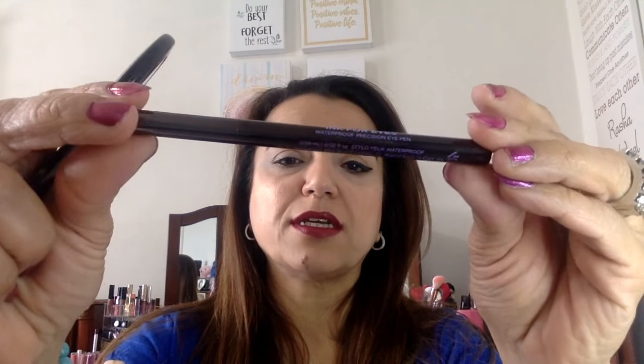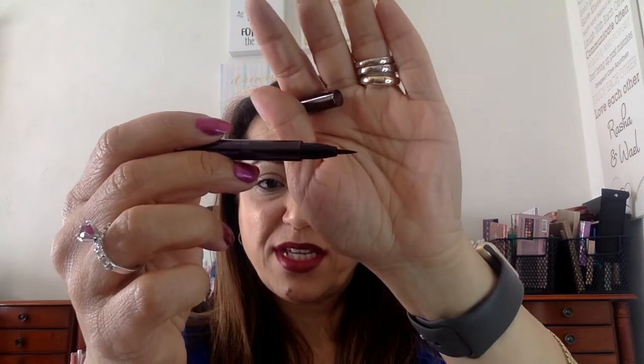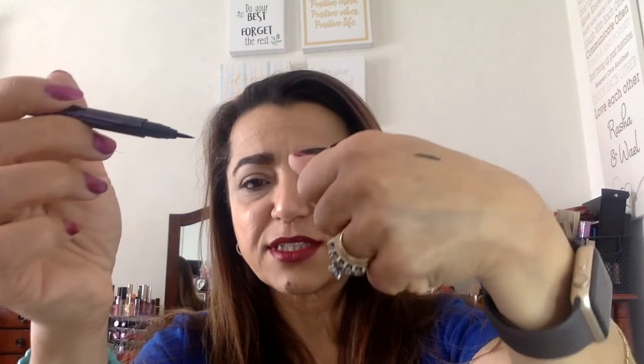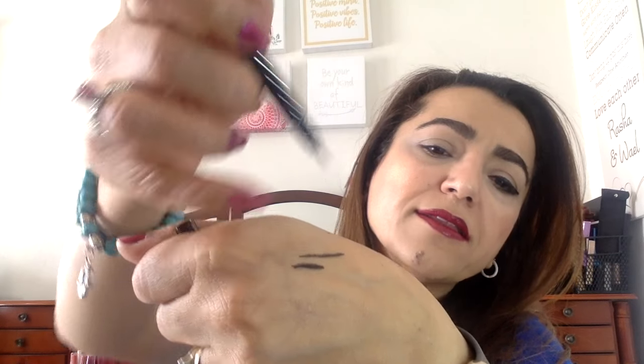Most of the time when I find something good I stick to it. My most recent one that I found and am loving is the Urban Decay Ink for Eyes. One of the things you want to look for in a good eyeliner is to make sure that the tip is actually very pointy and not flimsy — you want it to be strong. You'll see that I can do a thin line with it.